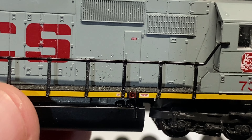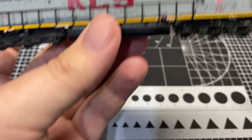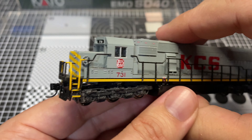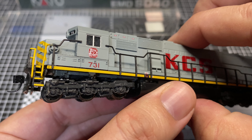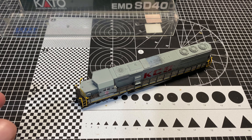That's all kind of secondary to: how is it going to run? Is it going to run? Let's get this thing onto our test track and find out what it does and what it doesn't do. Hopefully it just does. Let me get set up and I'll see you guys in a second.